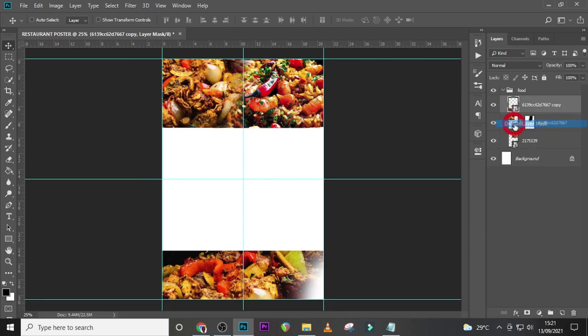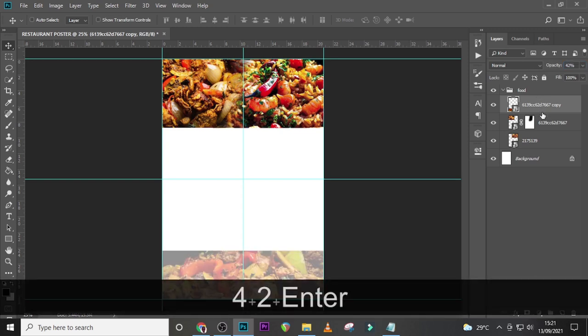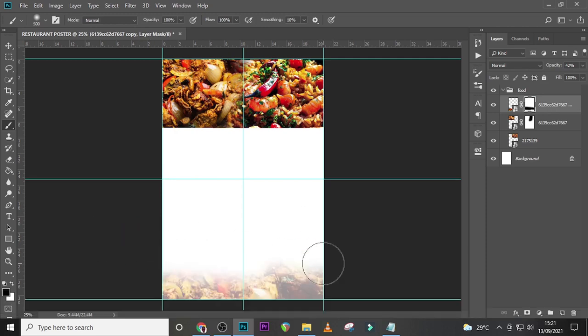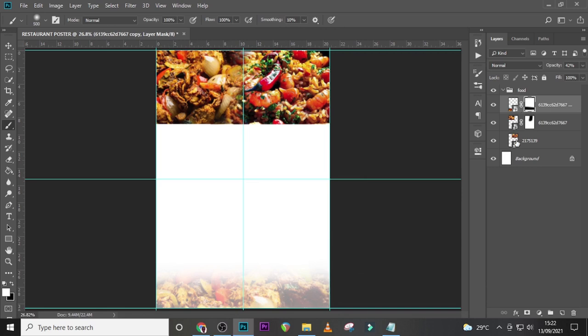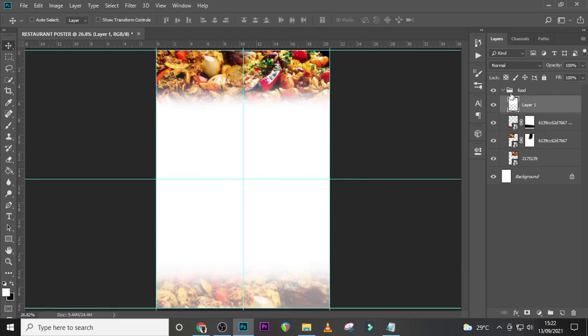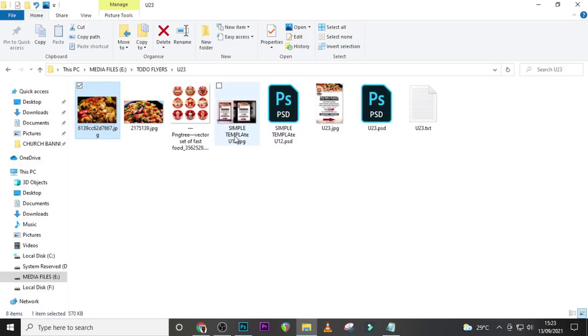Open it again, duplicate this layer and drag it down here. Delete the layer mask, then set the opacity to 42. Now give it a new mask, click on your brush and clean it. Here we can see this side looks quite too sharp, so let's give it a brush, select white, give it a new layer, and paste it there.